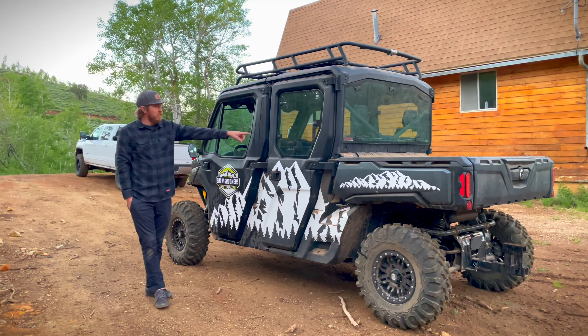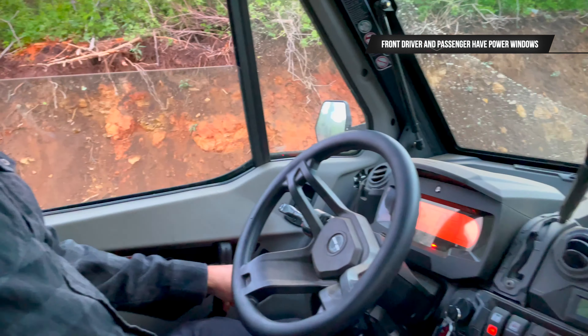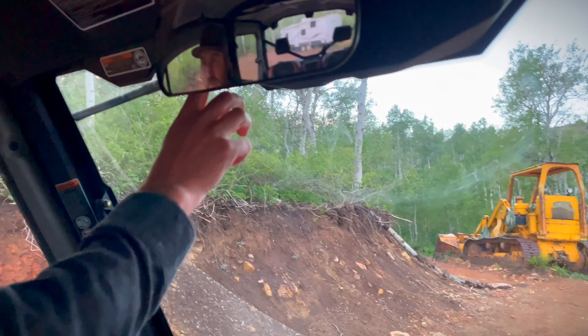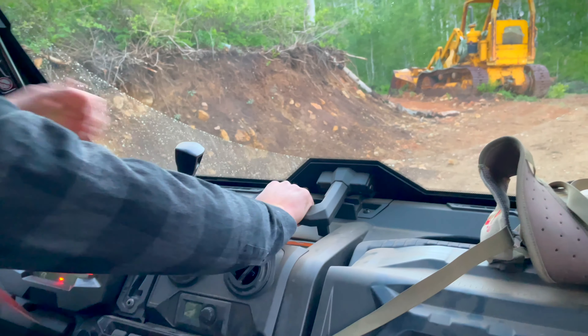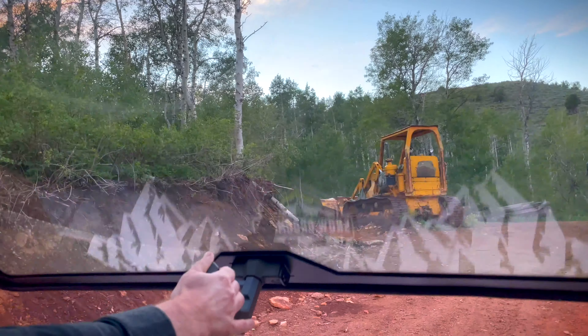The rear windows are not automatic — you have to open them and adjust them; they only crack open. We put a rear-view mirror on here. Like I said, the Limited comes with all the glass, and when you turn the key on you've got power windows, which is really awesome. There's also a windshield wiper, and you can open the door window fully or just half-open it.